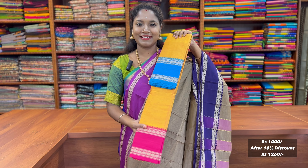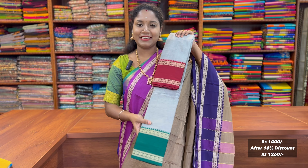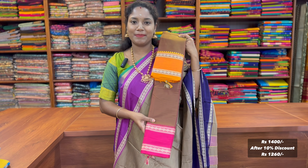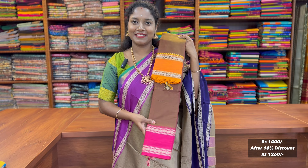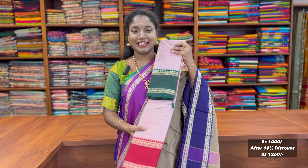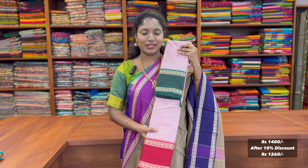Bright yellow color and the elegant grey color, silver grey color, dual serial magenta green color, and the lime green color and the elegant onion pink color. It is in the 1400 range.